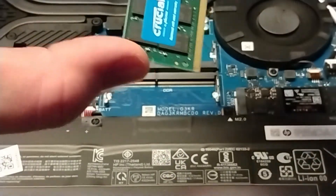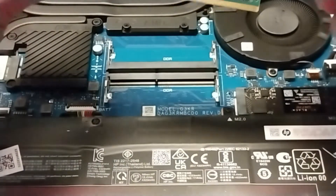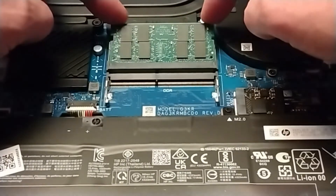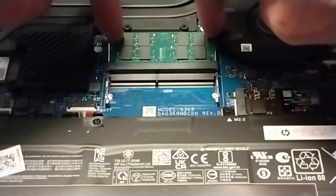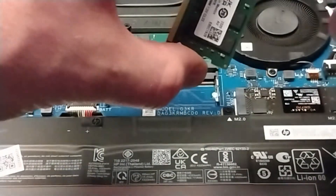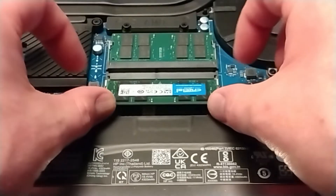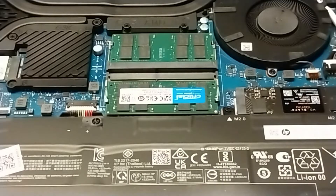So we take this and we put it in. See the notch there? You want to line that up with where the notch is in the slot. You put it in there until all those little pins disappear, and then press down until it locks in place. Then we grab the other one and repeat. The little pins are gone, and then we press down. Seemingly, that is really all there is to it.